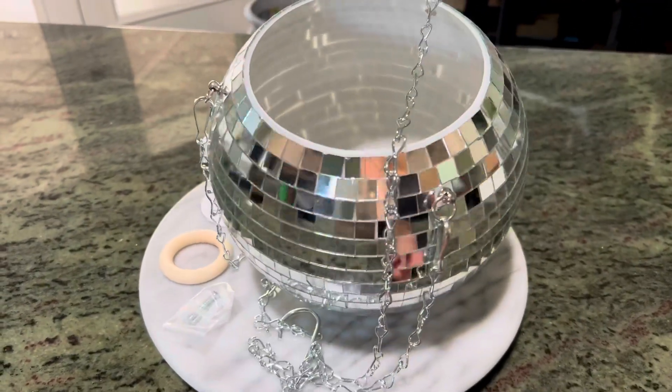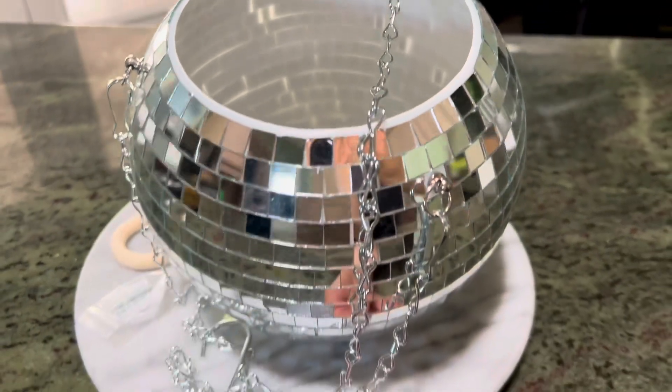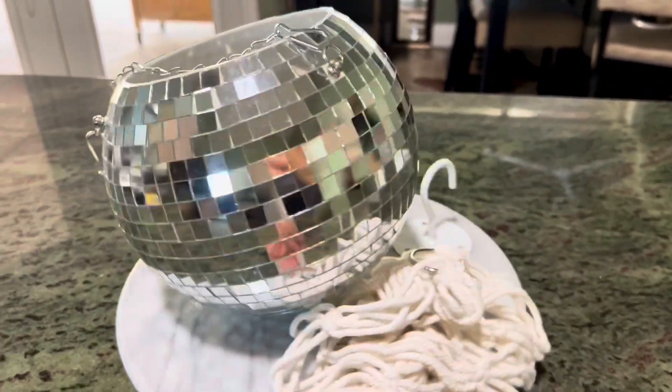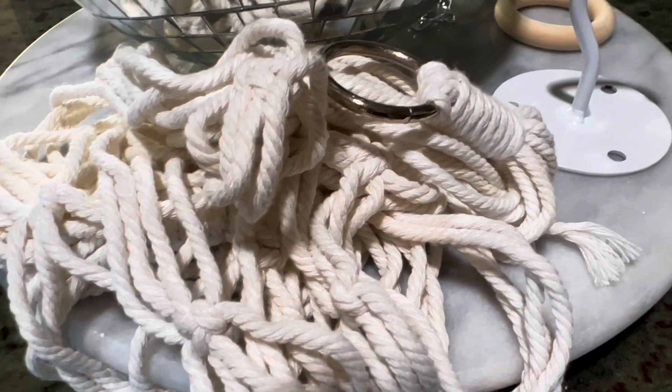I'm going to do a quick review on the SOSMAR 8 inch disco ball planter. As you can see, it's a disco ball. It comes with a chain that's attached to allow you to hang it from the ceiling, but it also comes — if you don't like that style — with a macrame hanger, as you can see here.